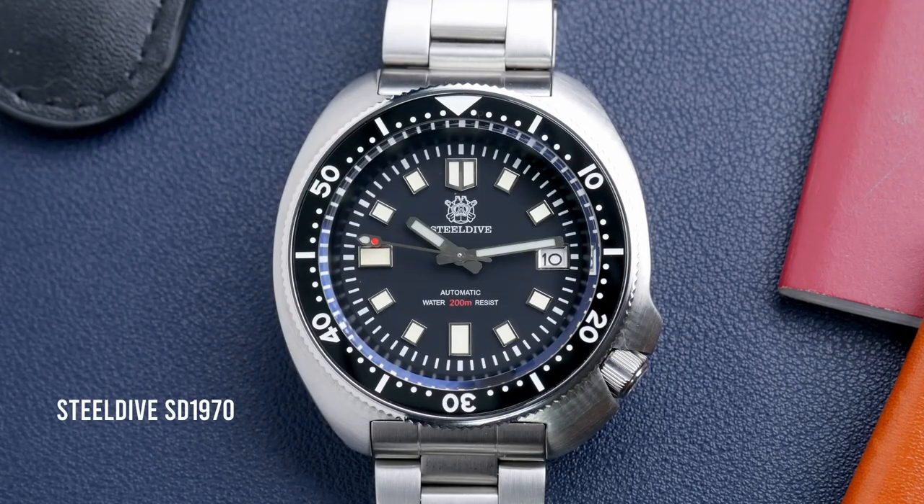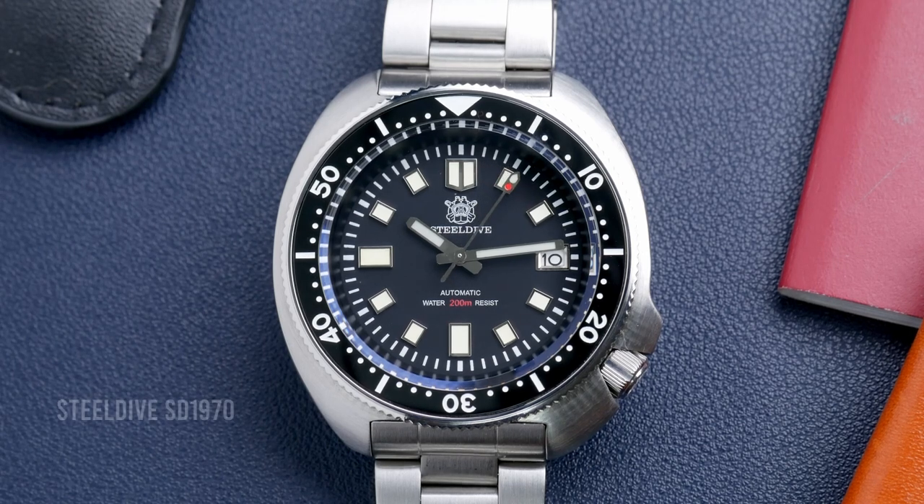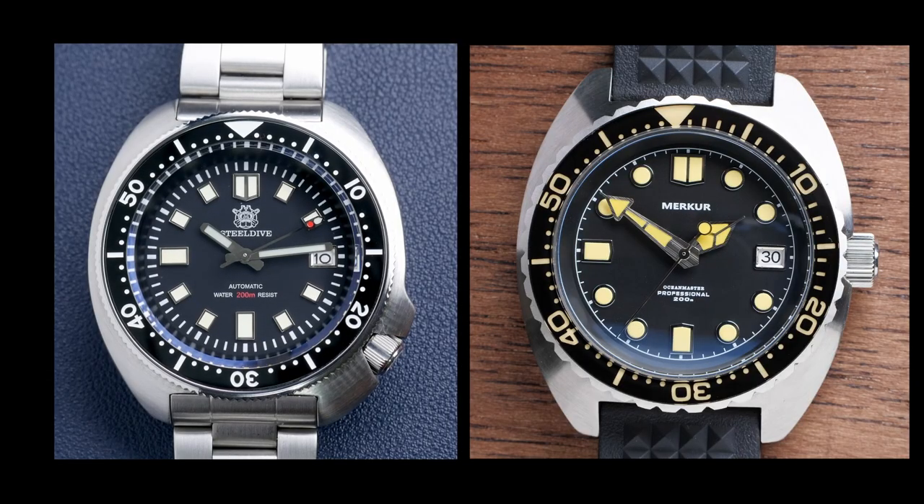Steel Dive offers similarly specced and similarly looking watches for less than half the price of this. I have the Steel Dive Captain Willard homage — that one does look very similar to this watch from Mercur and it only costs $100. But I just had a really hard time connecting with it both because it is such a one-to-one copy of Seiko's design, and because the build quality and the finishing is subpar — obviously not subpar for $100, but it just wasn't good. By contrast, this watch from Mercur just feels better built, better finished, and again it has just that little amount of uniqueness that sort of elevates it outside of the 'I'm just trying to rip off another brand's design' territory.